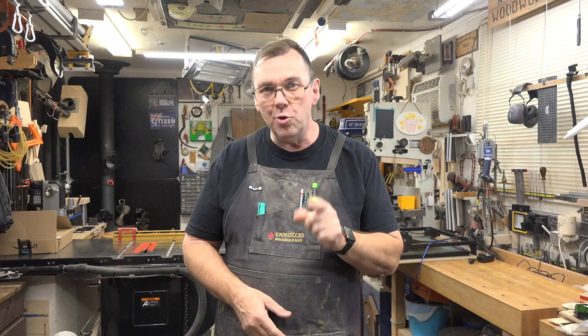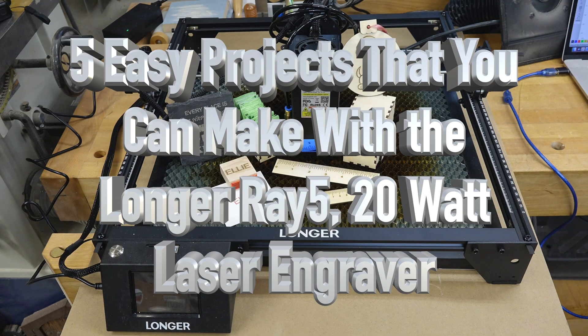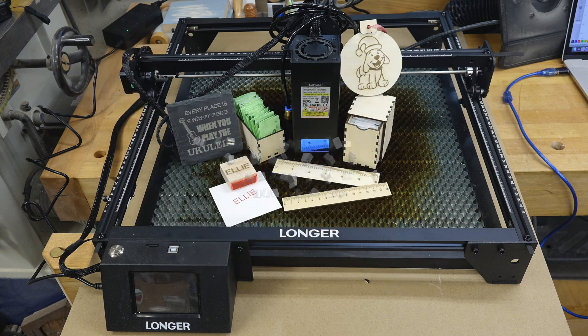Hey guys, welcome back. On this week's show we've got five quick projects that you can make with the Longer Ray-5 20 watt laser engraver. The good folks at Longer have sent me out the Ray-5 20 watt to test and play around with, and I thought it would be a great opportunity to show you five easy projects you can make with it. These are demonstrations and testing of the laser, but there will be tutorials further down the road.